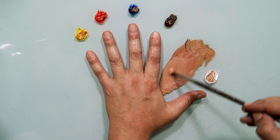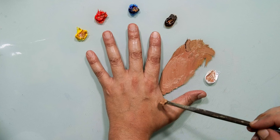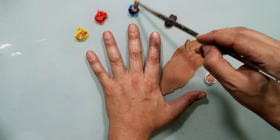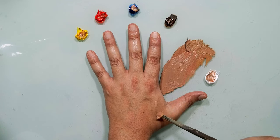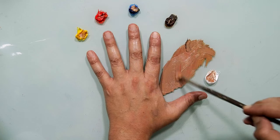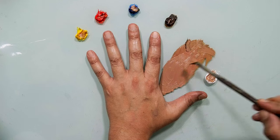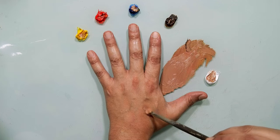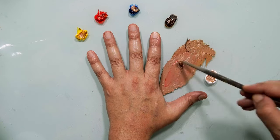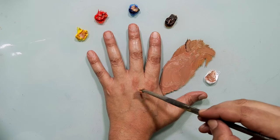Let's see — too bright, right? So let's take brown and a little bit of blue. Much closer color, but it needs more red, more white. Much closer, but it needs to be more vivid — more yellow and more white.